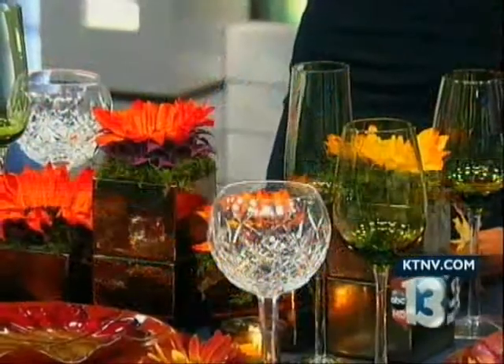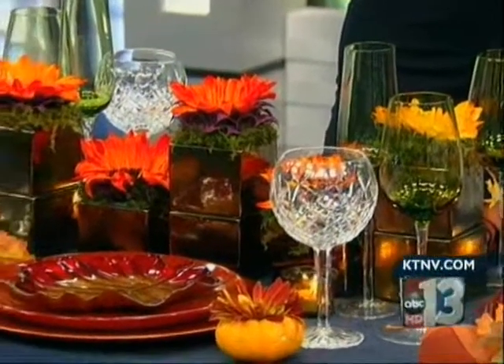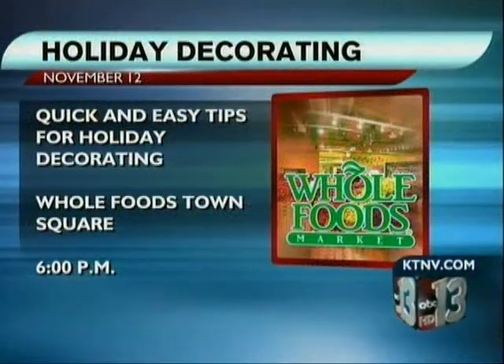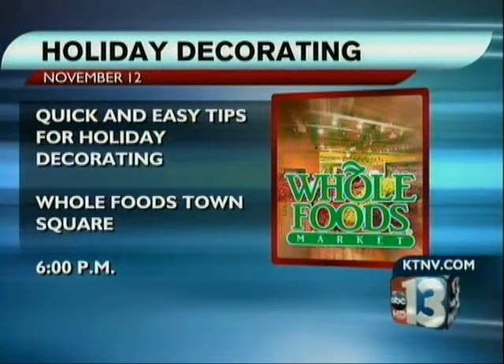It's a beautiful table that you have set up, and we want to let everyone at home know that you are going to be at the Whole Foods at Town Square next Thursday. That's right — on the 12th, I'm going to be there from 6 to 8 doing a class. We're going to cover everything from flowers, table settings, appetizers, drinks — everything about throwing a party so you can have a perfect party. And the best part is it's absolutely free, and I would love to have everyone come and learn a few tips for the holiday season.